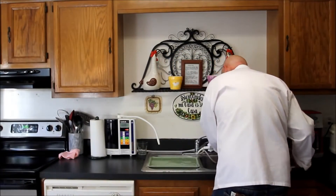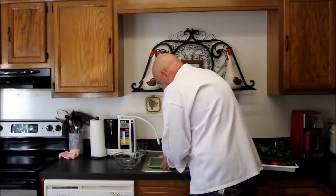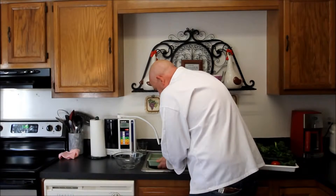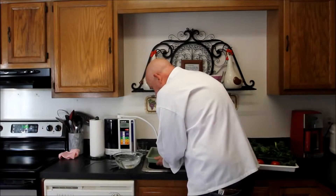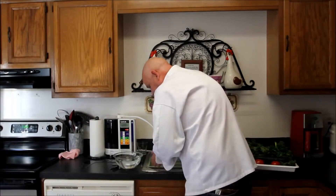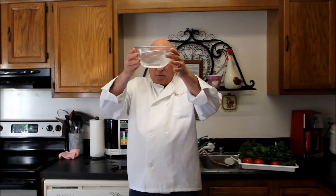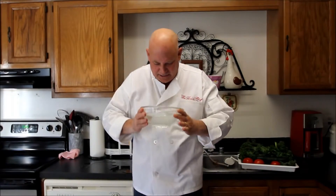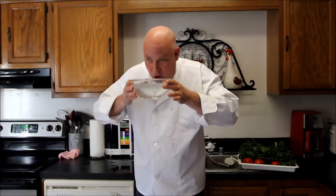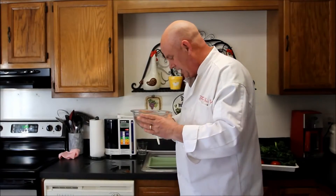I'm going to look at what this water looks like now. The water looks pretty darn clean — it doesn't look like it washed much of anything off. It doesn't even taste like vegetables. There's not really much anything in there.